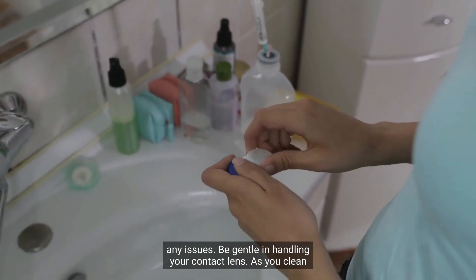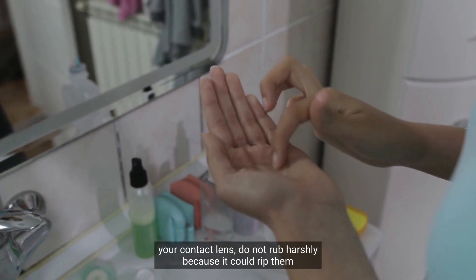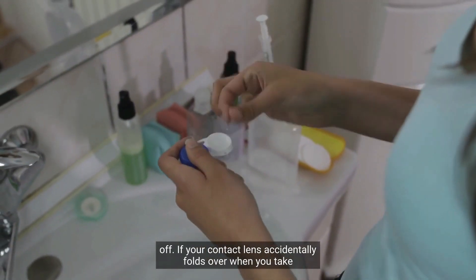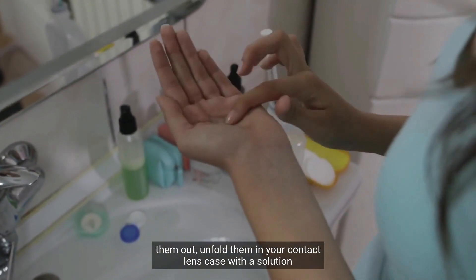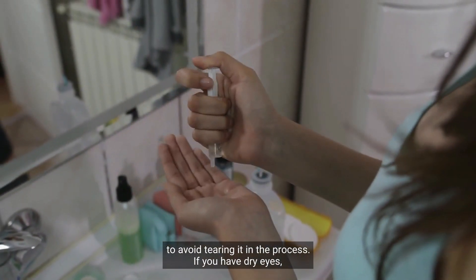Be gentle in handling your contact lens. As you clean your contact lens, do not rub harshly because it could rip them. If your contact lens accidentally folds over when you take them out, unfold them in your contact lens case with a solution to avoid tearing it in the process.